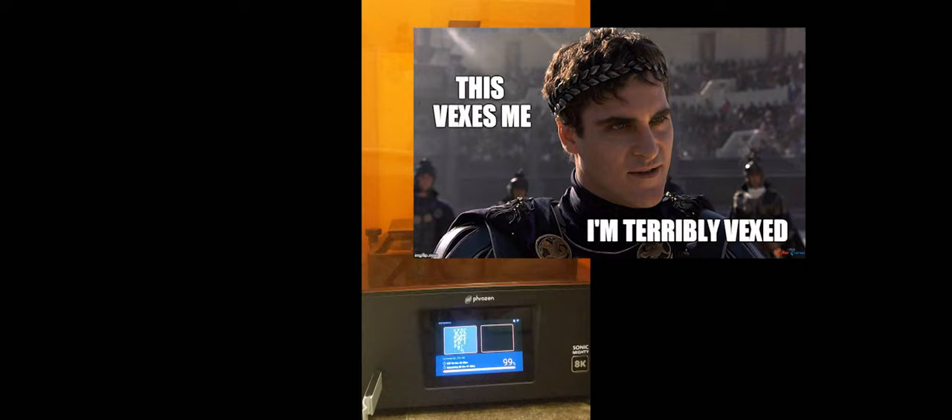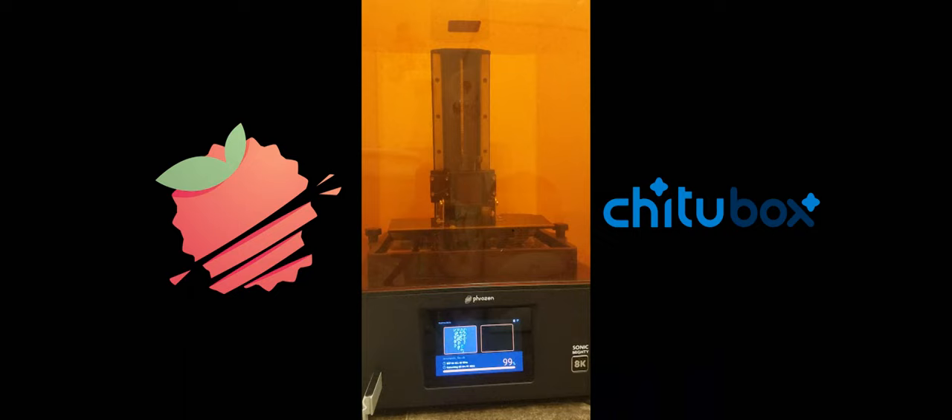I dropped a file onto a thumb drive and tried to print — nothing. Tried again — nothing. Turning to the internet, I discovered you need to run files through a slicer program first. Not a word of this in the instruction booklet. But rummaging through the included thumb drive, I found a folder with two options already loaded: Lychee and ChitterBox.